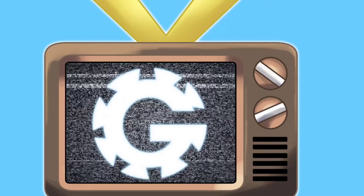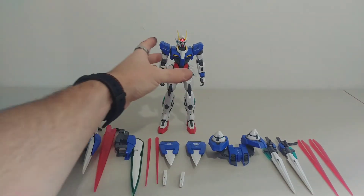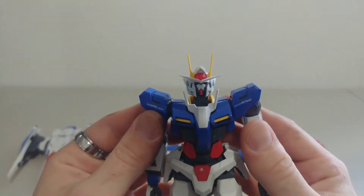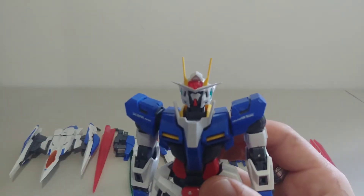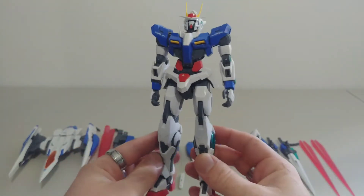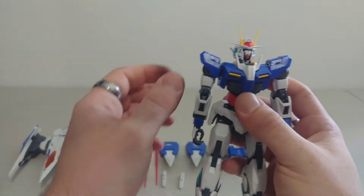With that being said, let's get started on the review. Here he is — as you can clearly see, he comes with a lot of accessories. We're going to take a closer look and check his posability, and then we'll go through all the accessories. He looks really cool and I just love this Gunpla so much, especially the show. I was definitely a big fan of Double O — this guy just looks amazing, no complaints.